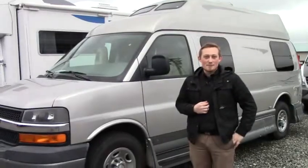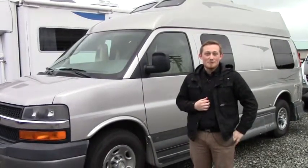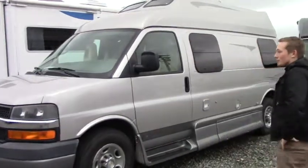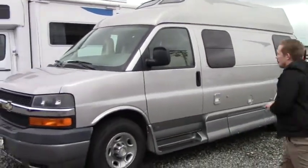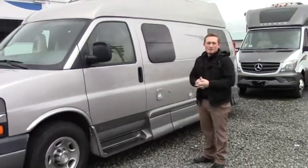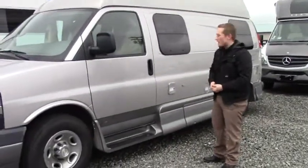Hey folks, James here with Johnson RV and Pialik of Washington, and we're going to take a few moments to talk about the 2008 Pledge Away Lexar RL4. Real quick, we're going to look at the full body paint, a few vinyl graphics to give it a shapely design. We're on the Chevy engine, 6 liter, with about 323 horsepower.